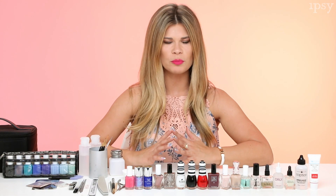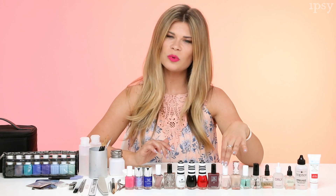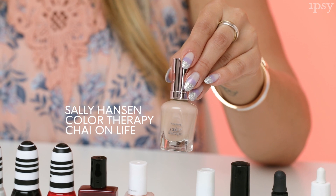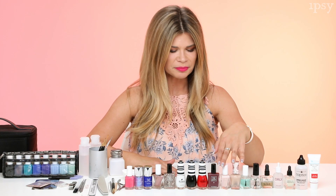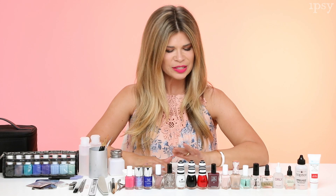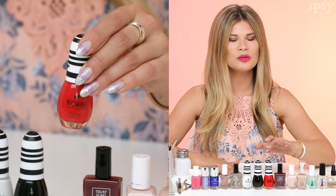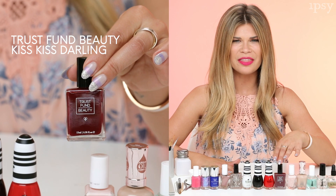Now moving into the fun part — the color. You always want to start with some nudes, and it's important to have more than one nude because maybe you're a little more tan, maybe you're a little lighter, or you want to match an outfit. Starting with a more pinky shade from Essie and then a warmer shade from Sally Hansen — really beautiful shades on anyone. Moving into reds because red is such a classic shade that looks good on everyone. I love this orange-base red for summer, and in winter I'll wear a blue-base deep red like this one here.